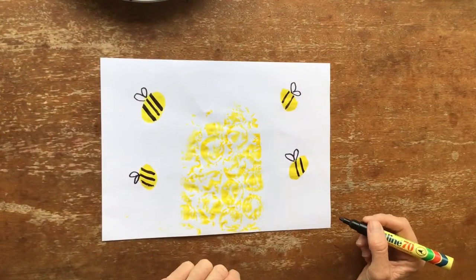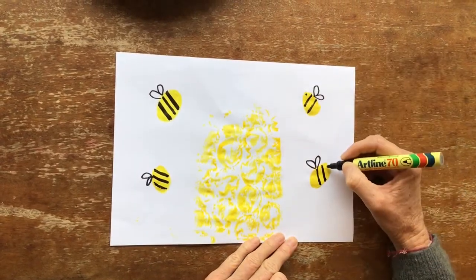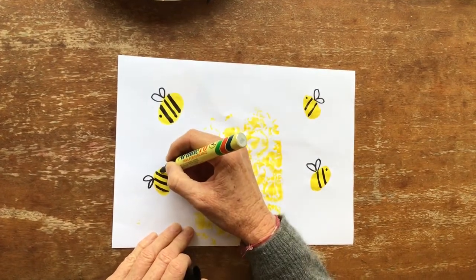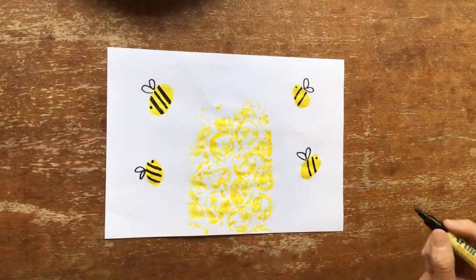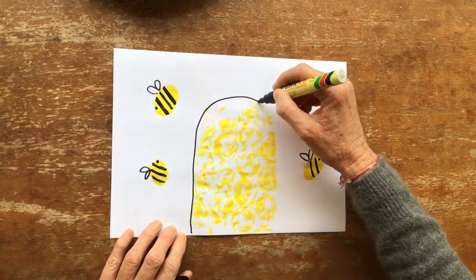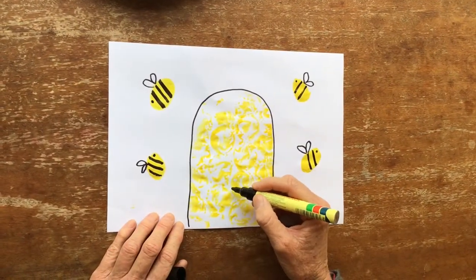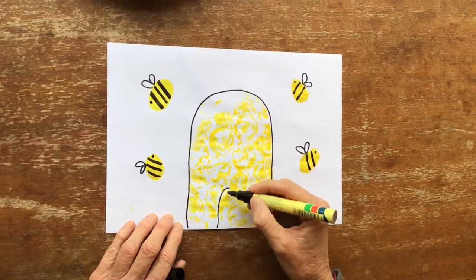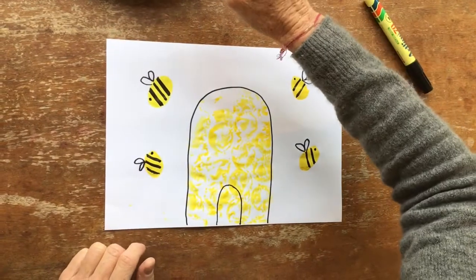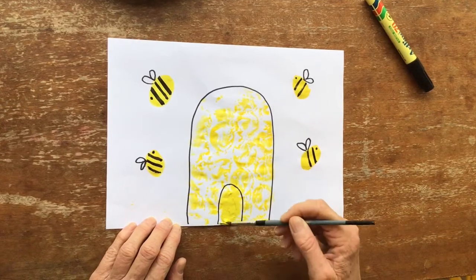Now how is the bee going to see? Need some eyes. There we go. Let's draw a border around the hive and give the hive a little door. And you could even paint — fill in the door with some paint so you can see that it's a door.